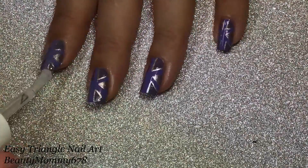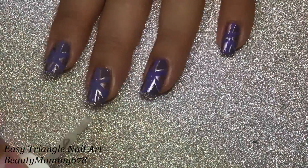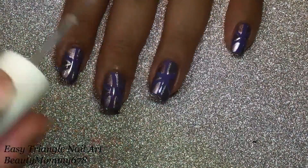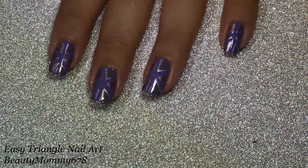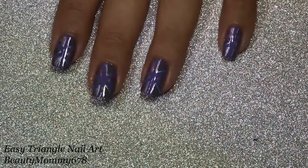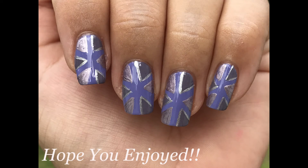Finish with a top coat. Here are the final results.